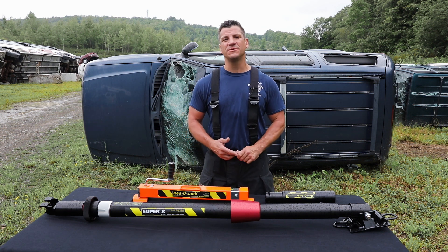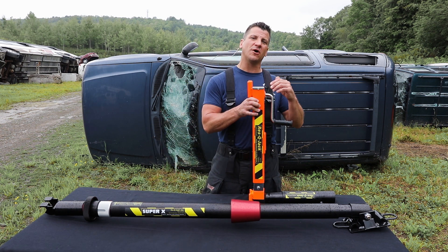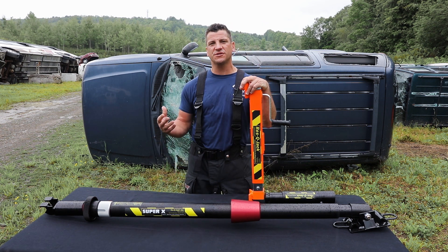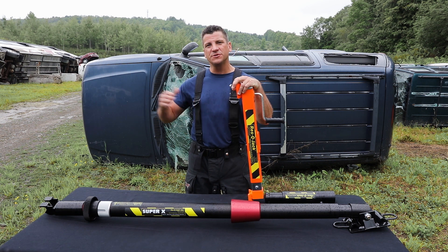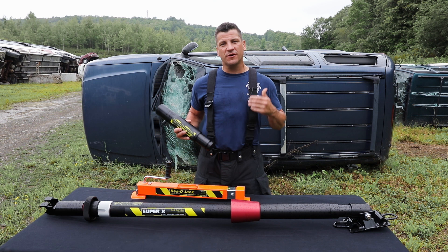With our onboard jack system, you get 6,000 pounds of lift. The jack system can give you up to 12 inches of throw, which of course when you have it on board this strut, that's resettable and you can deploy again.